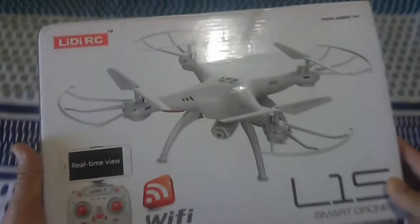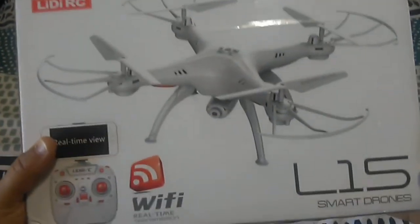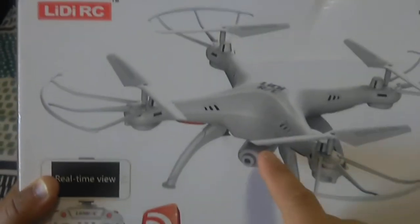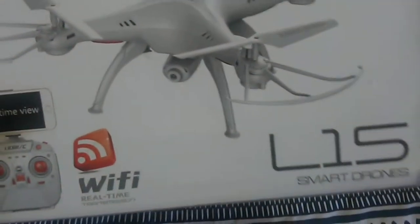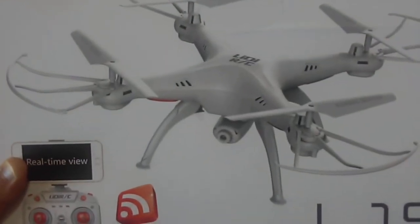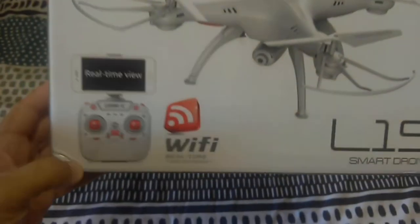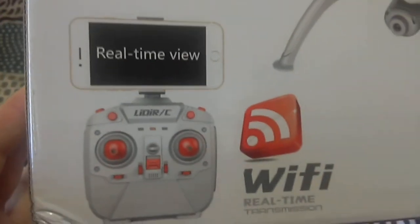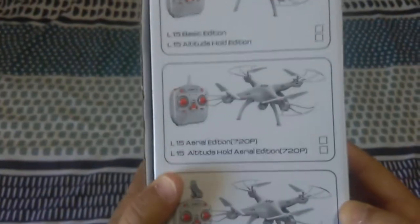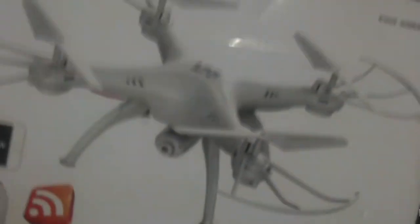Hey guys, welcome back. Today I've got a new product from LidiRC - this is the latest L15 HF 5.8 FPV quadcopter. It's an X5 SW-looking quadcopter like many of those clones out there on the market, but this one has a difference: it's full FPV via the 5.8 gigahertz frequency. It came in the Wi-Fi version box as it's a new release, so I'll quickly cover the contents and then take it for a test fly.